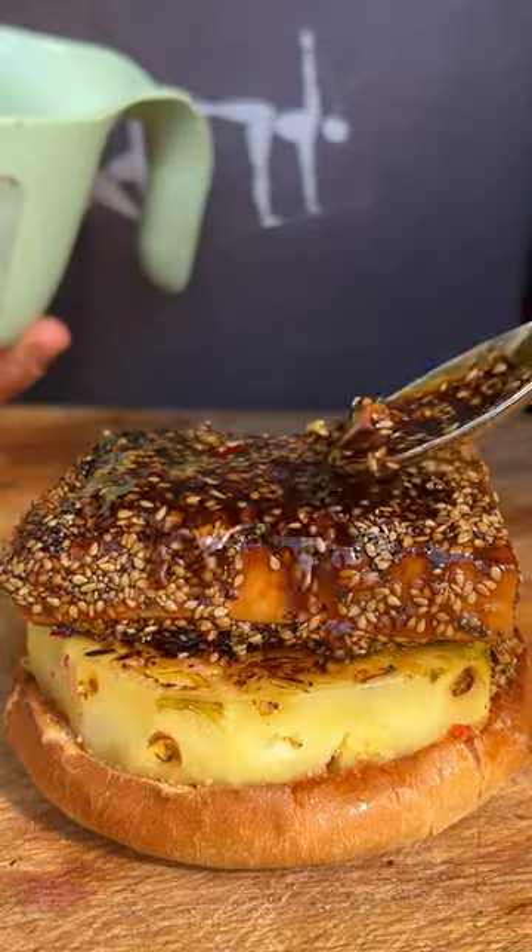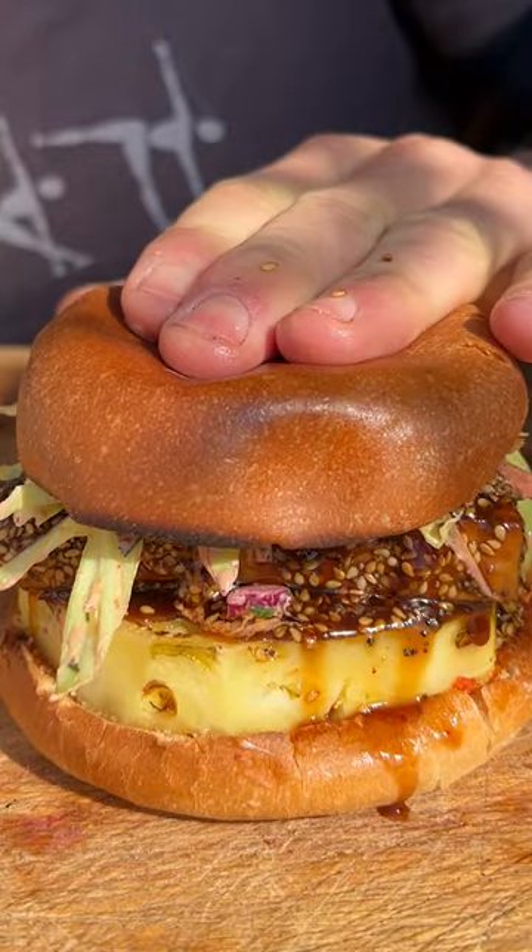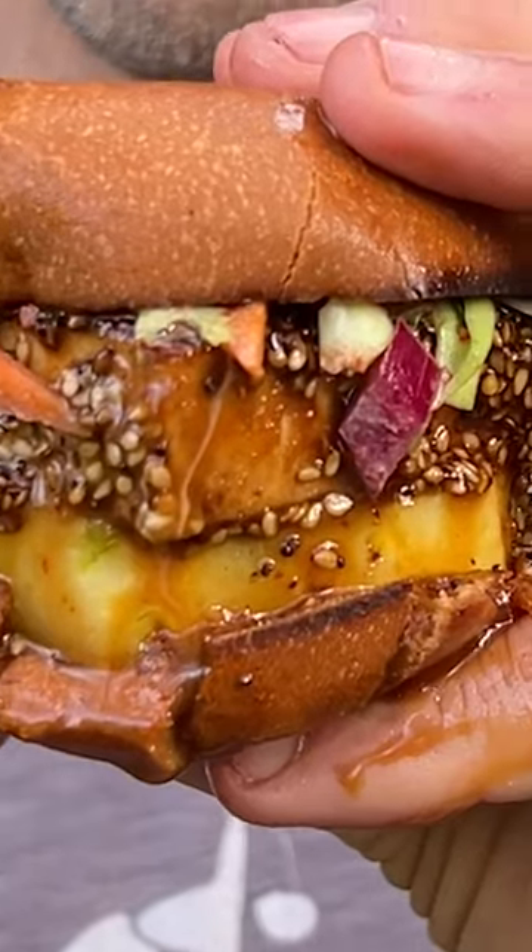We've gone with some spicy red pepper pesto, charred pineapple, more of our tofu, slaw on top — et voila! This is magnificent! Link in bio for full recipe.